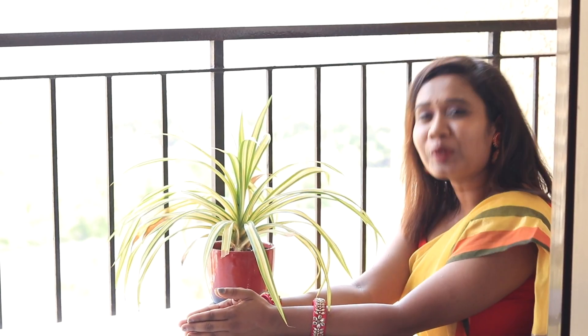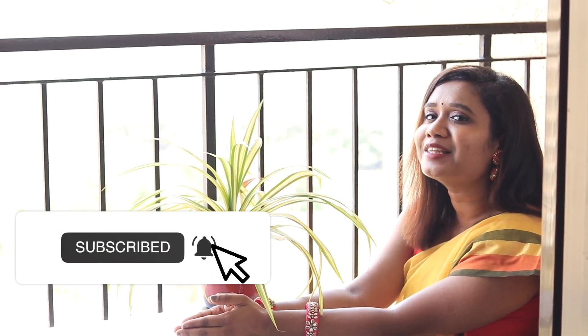If you like this video, don't forget to subscribe to the channel. I come up with new videos every week and I'll see you guys in the next video. Also, don't forget to share it with your friends so that they can also incorporate some of these ideas in their balcony too. See you in the next video!